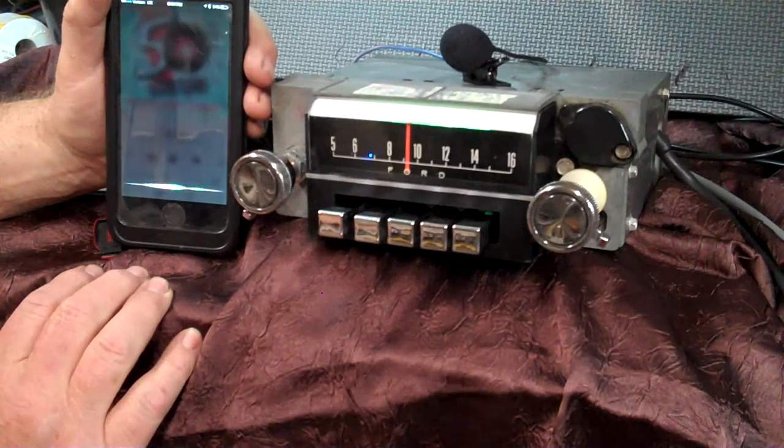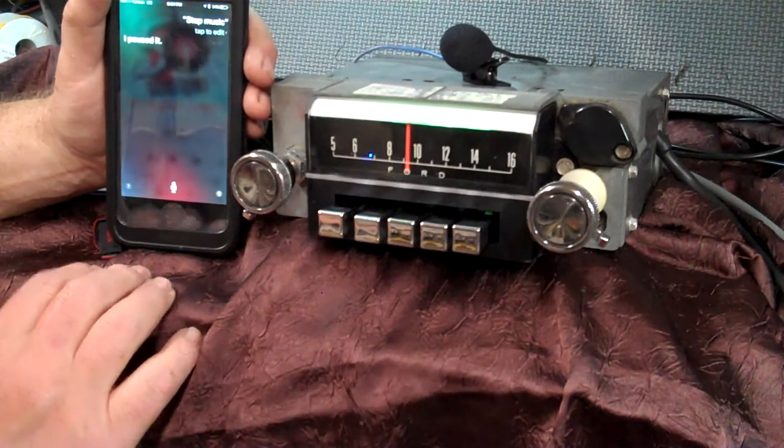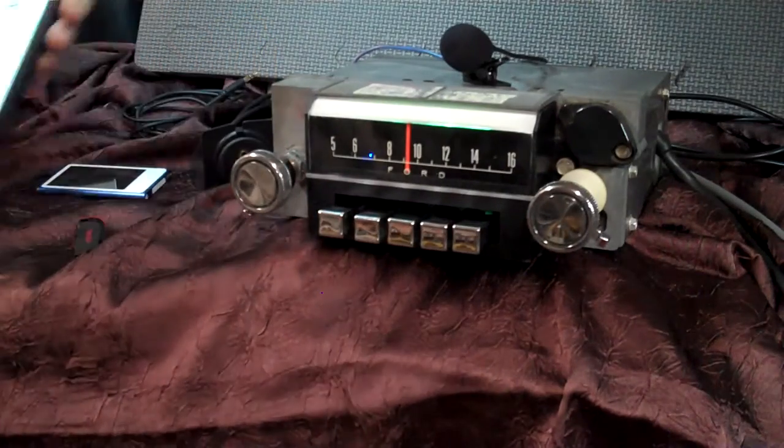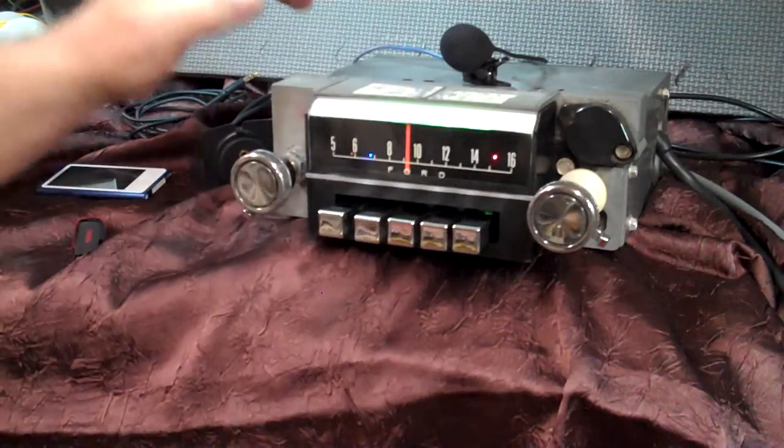Stop music. We're going to put it in pause and go back to radio. Now you're back on FM where we hadn't left you.